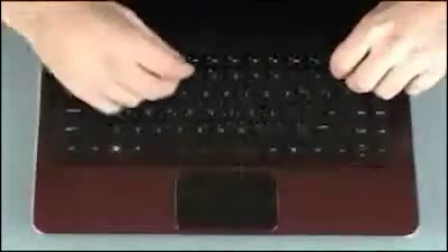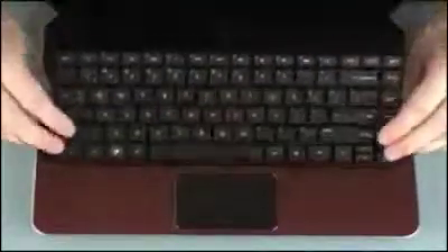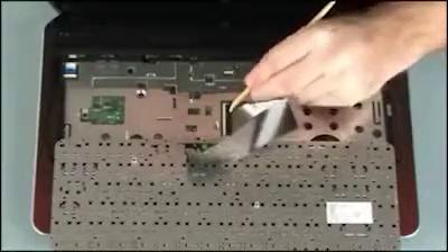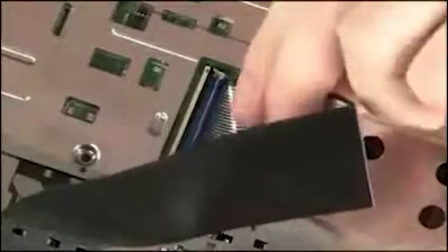Lift the rear edge of the keyboard and rotate the keyboard toward the front of the notebook until you have access to the keyboard ribbon cable and ZIF connector. Using minimal force, lift the locking bar up on the keyboard ZIF connector and disconnect the keyboard ribbon cable from the system board.